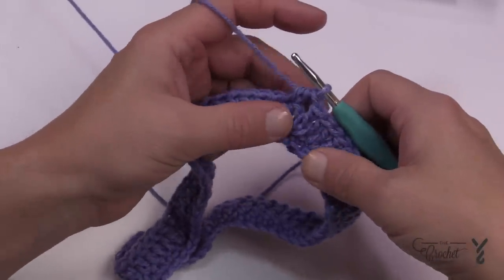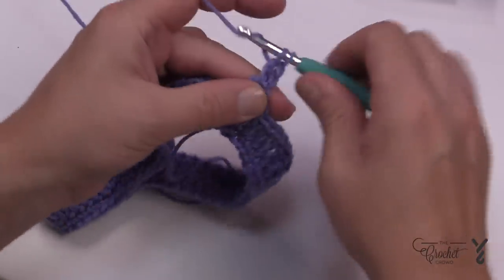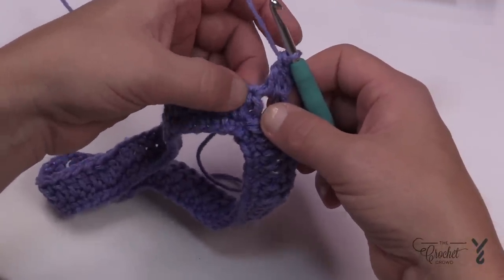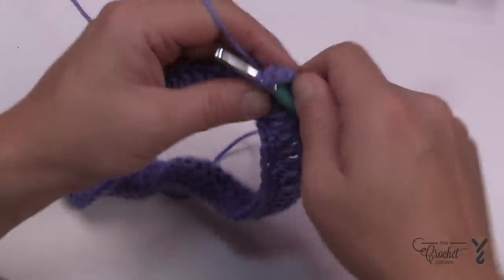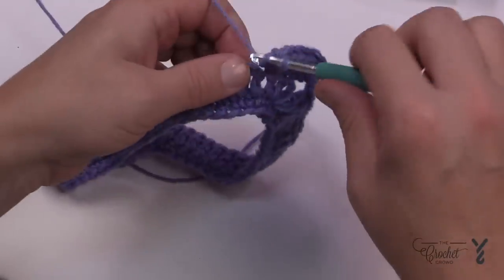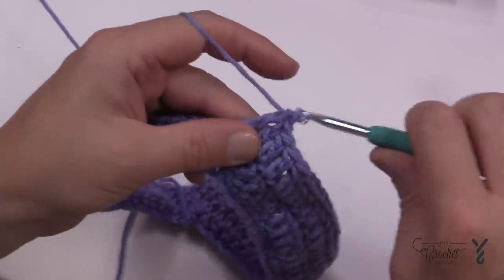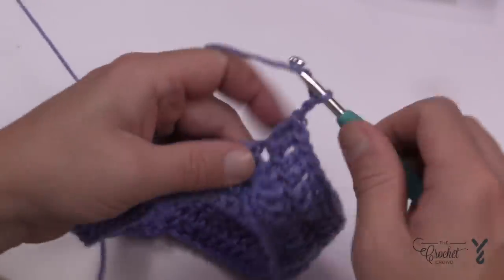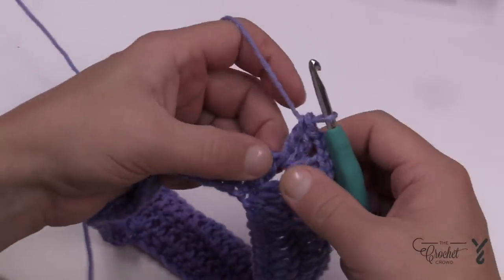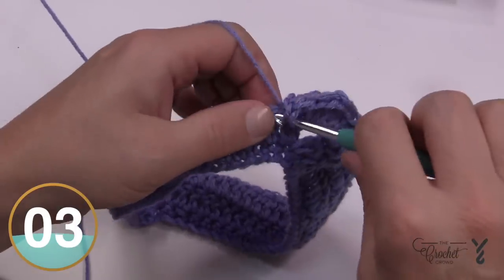In round number three, the obsessive counting is essentially done. Chain two — that doesn't count as anything — and apply two double crochets into the same corner space for the point. Starting in the first double crochet, don't include the chain two as anything. Just double crochet all the way to the next point. At the next point: two double crochet, chain two, and two double crochet. Then start on the other side of the point and double crochet all the way back to the beginning.